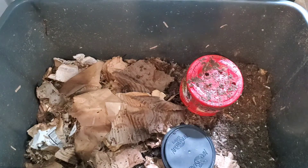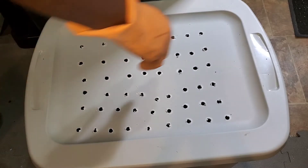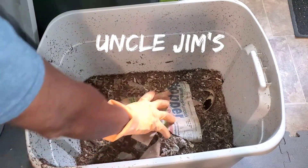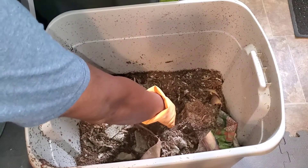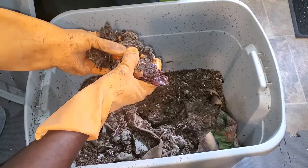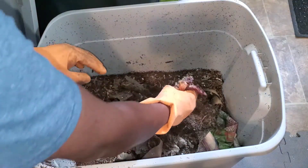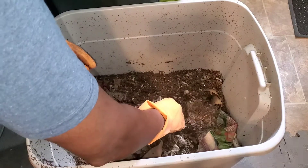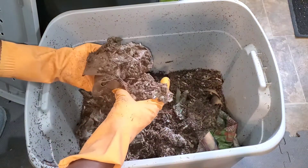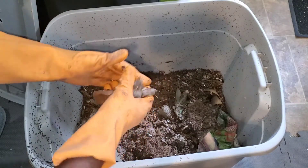Now let's talk about European nightcrawlers. When it comes to European nightcrawlers, they're a good worm as well. One thing to like about them is that when you first get them, they're a nice size worm. After a while, if you don't give them the right substance — worm chow — they lose their girth and aren't as big. But if you're into fishing, they're a great worm to use for fishing and also a great composting worm.